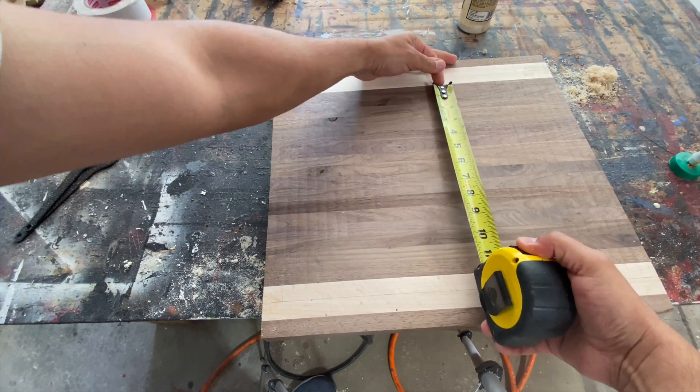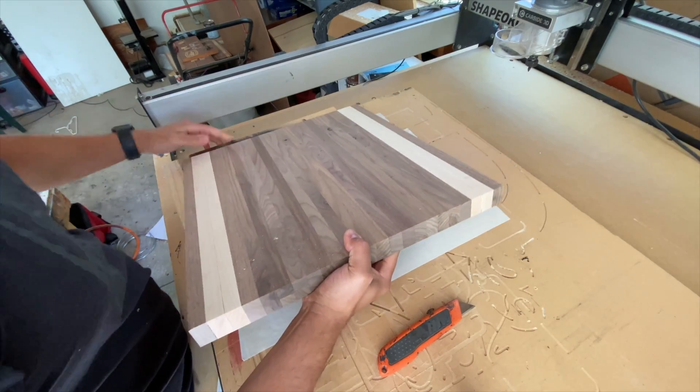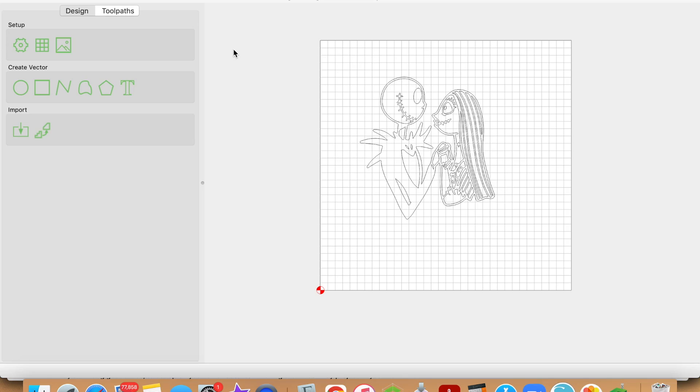After I finished sanding, I measured the area where I would like to have the inlay be. I then set the board back on the CNC and ran the pocket job. Let me show you how I set that up in Carbide Create — please feel free to skip ahead if you'd like. Alright guys, let's go ahead and jump into the Carbide Create portion. We're going to start with the pocket or the female portion, which is cut into the cutting board.